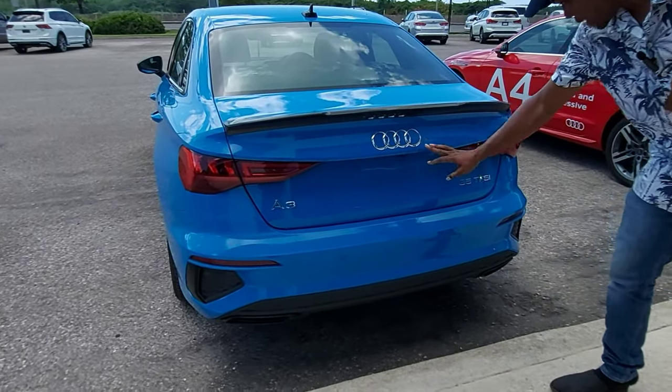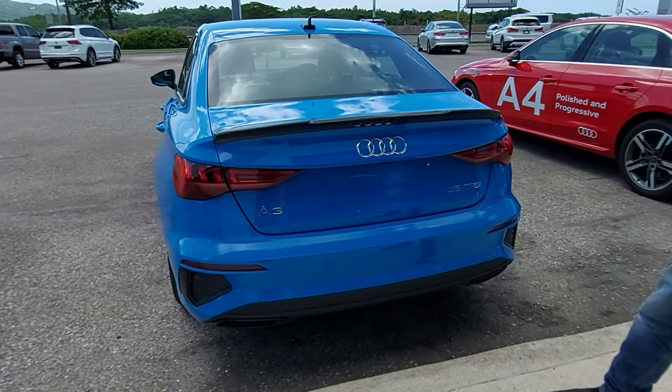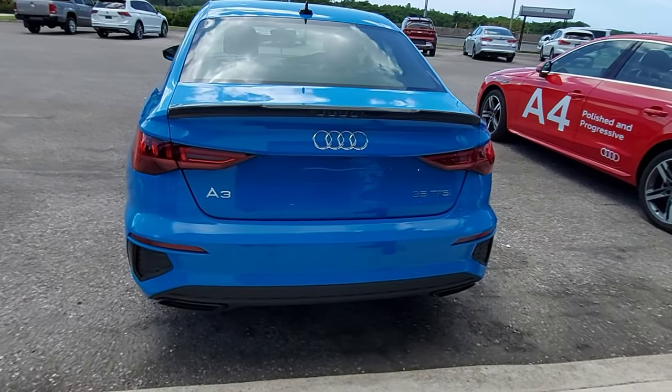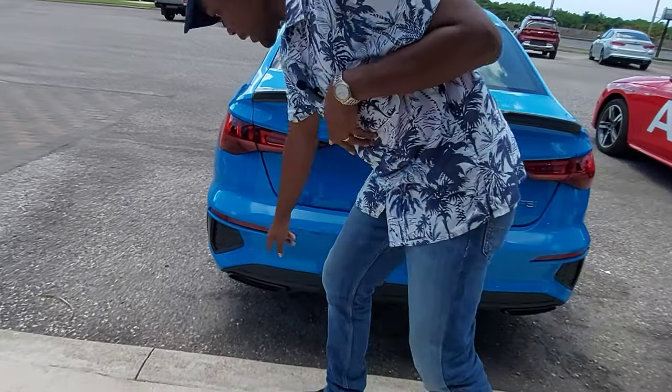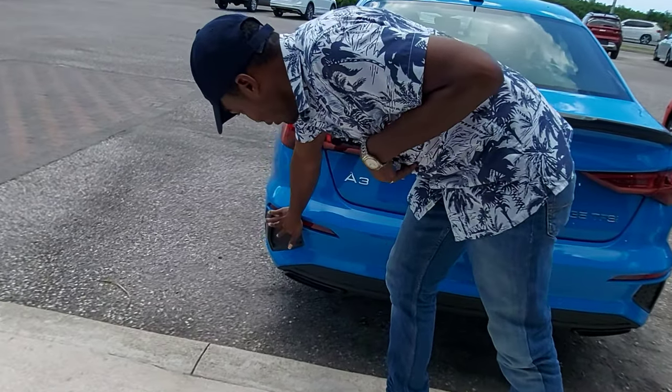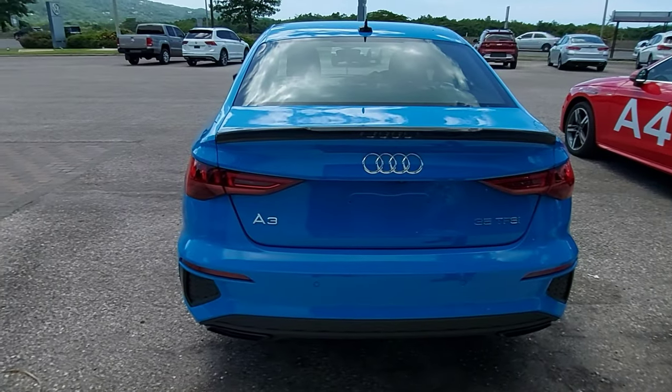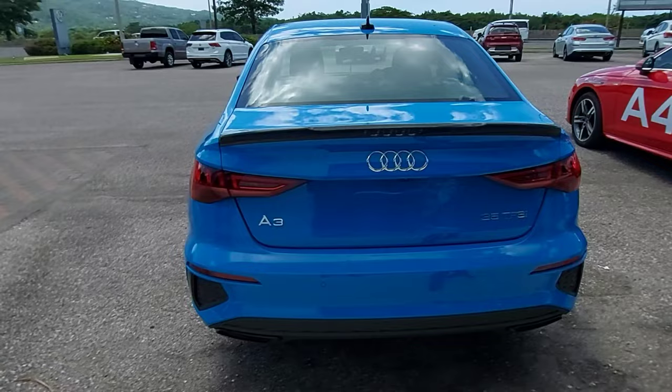We have the Audi badge here and '35 TFSI,' which relates to the engine. We have some rear sensors and reflectors. Now we're going to take a look at the trunk capacity.